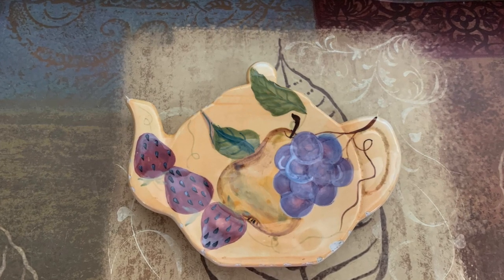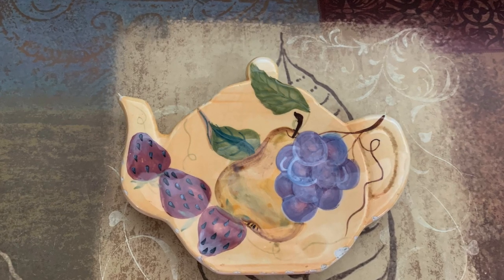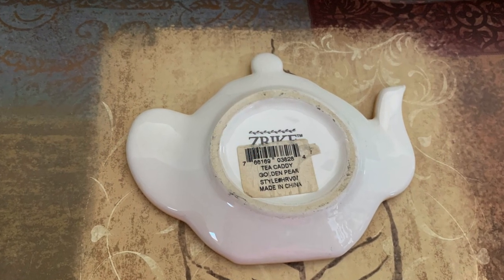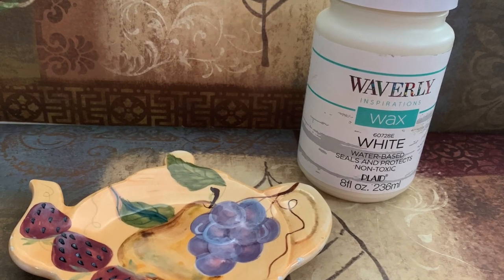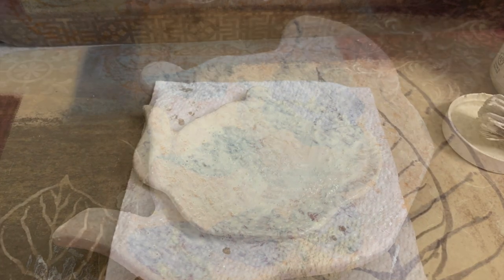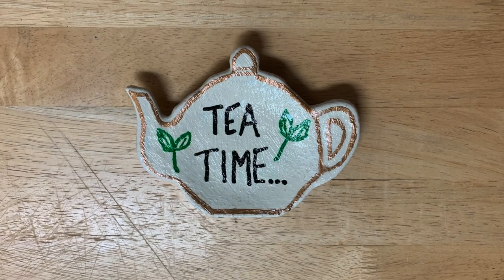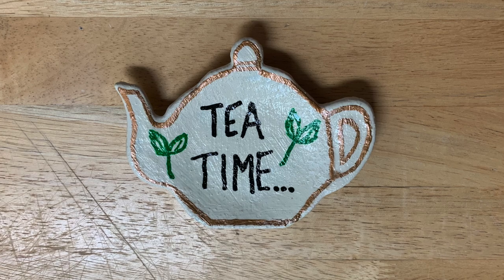I have this little teapot cozy for tea bags — it's extremely old, from the late 90s. I used to have everything in wine and grapes décor and this is the last remaining piece, so I thought let's see what I can do with it. I decided to try painting it, which I'd never done before. I used Waverly white wax — it took three coats to cover it well enough. Then I used Arteza paint pens to paint 'Tea Time' on it, which I thought was really cute and simple.